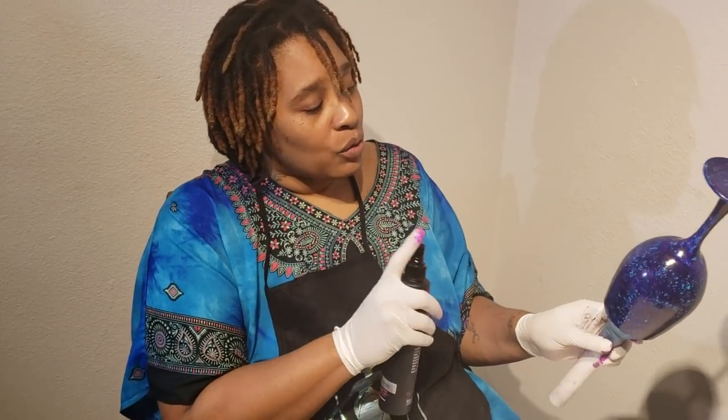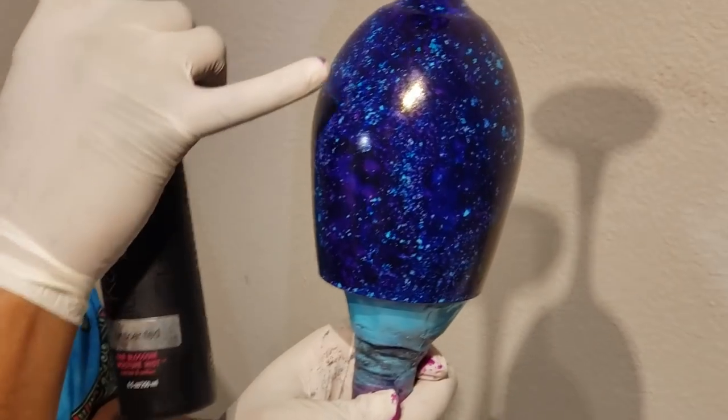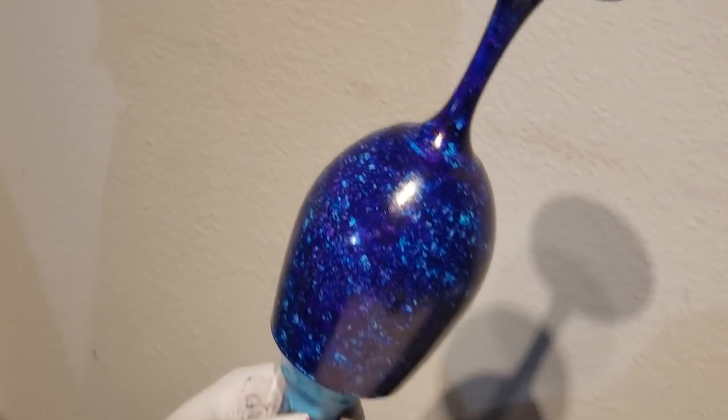That's actually how I started doing these — it was a happy accident. I want some more. I'm loving the way this started to blend right there — kind of galaxy-like looking. So I want to spritz just a bit more alcohol.